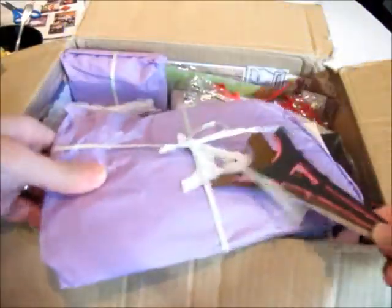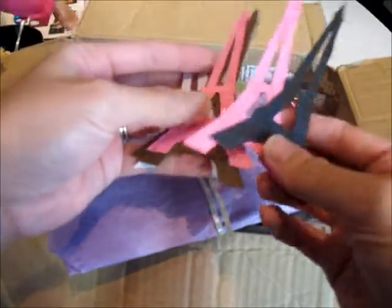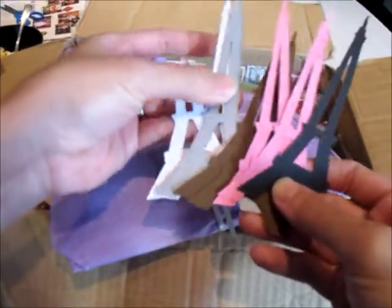Oh look at this Eiffel Tower! I think these are her die cuts — I love Eiffel towers. She has them in different colors. Yay, I'll be playing with these ones — thanks Ali!